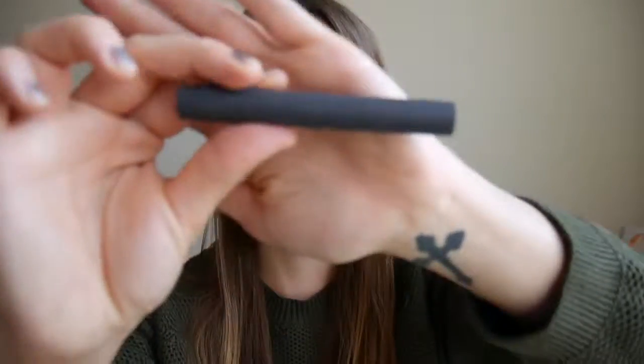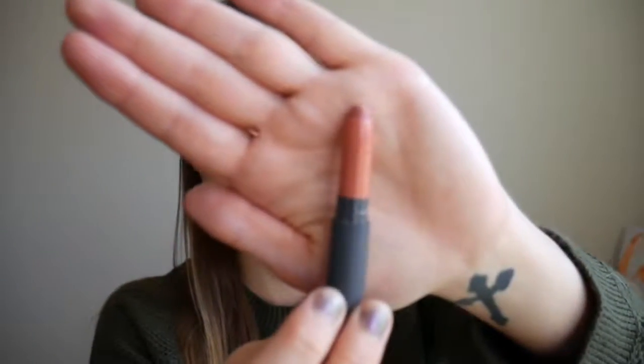For lipstick I'm going to be using the Bite Beauty Matte Cream Lip Crayon in Cafe. It's a mauve pink color and it just looks really good on my pale skin tone. I'm just going to pop that on my lips and then we will be finished with this look.